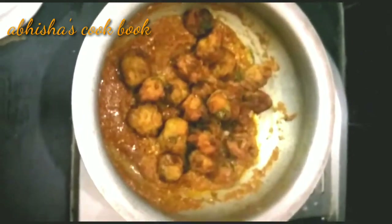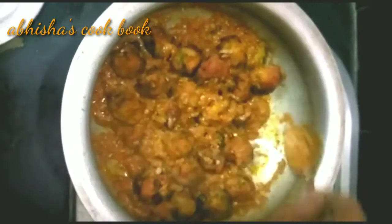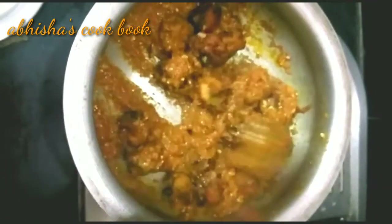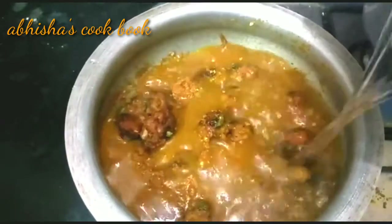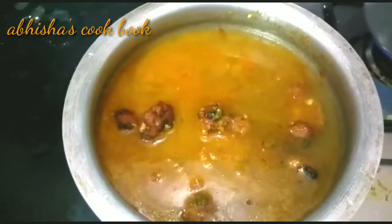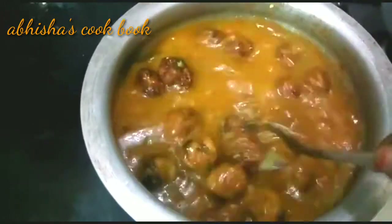Fry the gravy and add the koftas. Mix the gravy with the koftas and add 2 glasses of water. Add a glass of gravy and mix well.